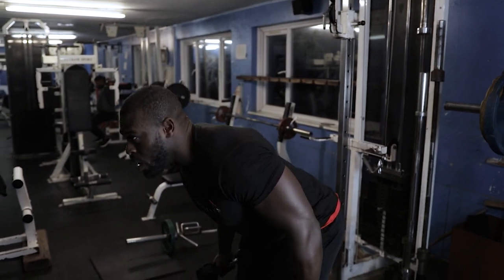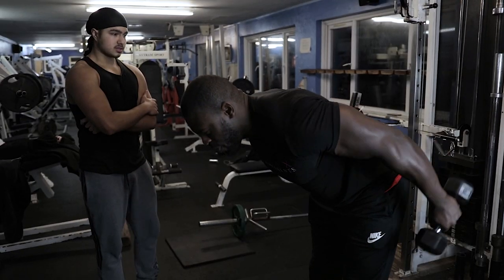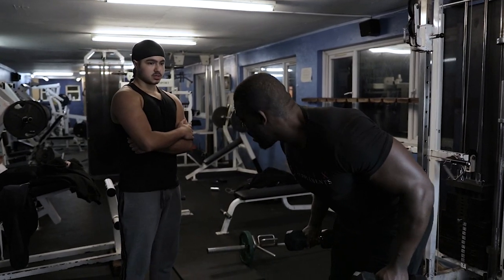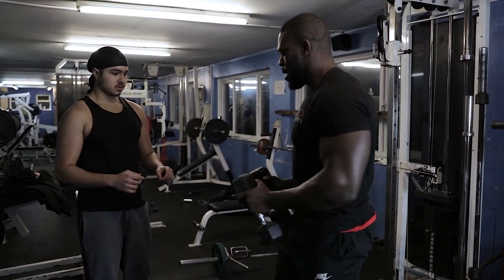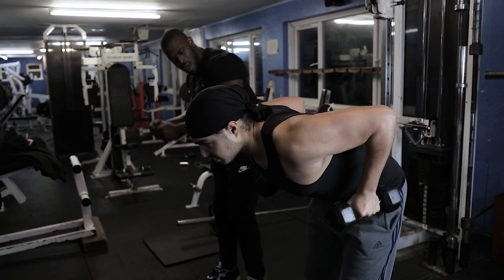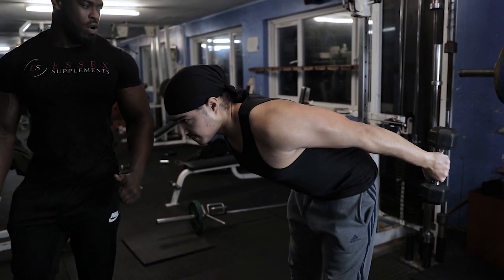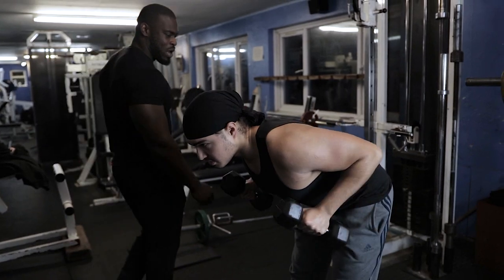My fifth exercise is the triceps kickback. Knees slightly bent, tilt forward, elbows just slightly above your back — lock them there — and flex your arms backwards with two dumbbells, then bring them back in. Triceps support a lot of muscle groups like your shoulders and chest. Glutes tight, hips tilted forward, elbows higher than your back and locked. Kick the arms back, squeeze the triceps, allow the arm to come back in, then flex it back out again.